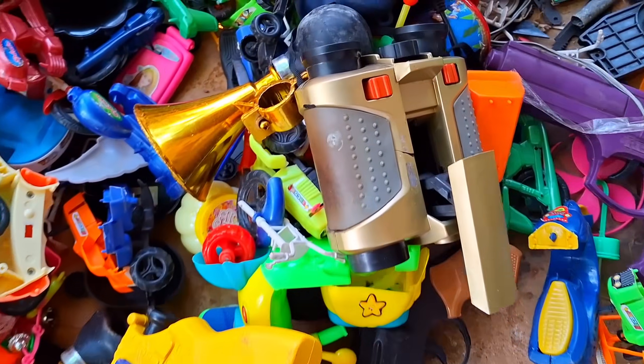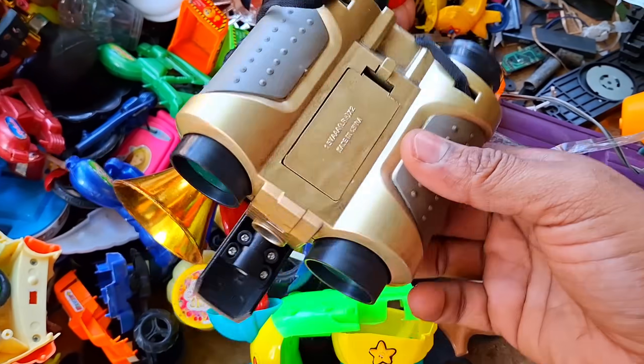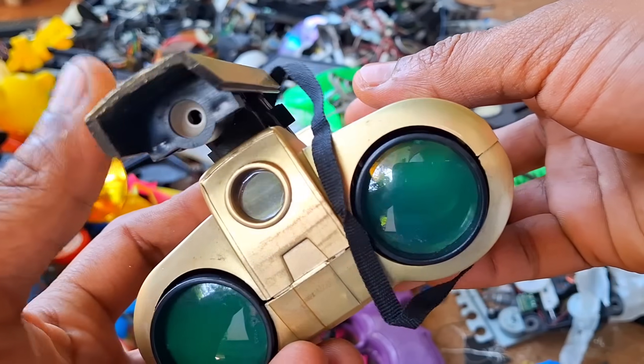Oh my god, no guys, it's a small telescope. Oh no, it's broken.